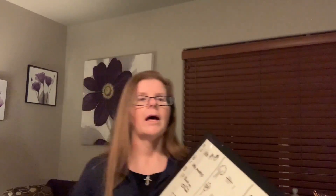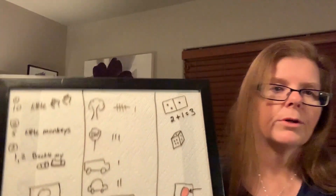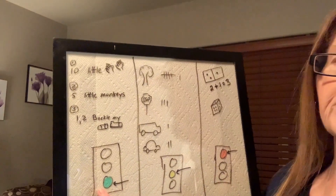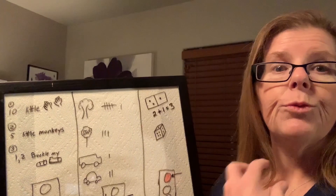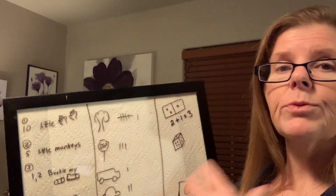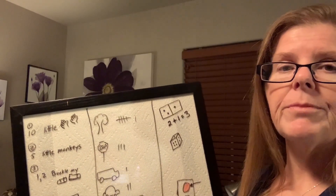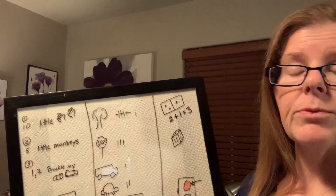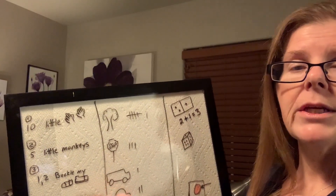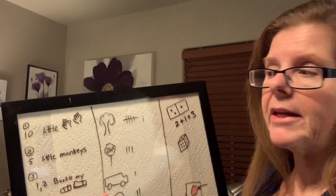For these activities, I used my whiteboard, which is really just a frame from the Dollar Tree. I put down how you can use writing — we need to put math as writing. Yes, we're going to sing it, talk it, jump it, count it, and predict it. We're going to test our predictions, but we also need to have it written down so we can basically look at the data.